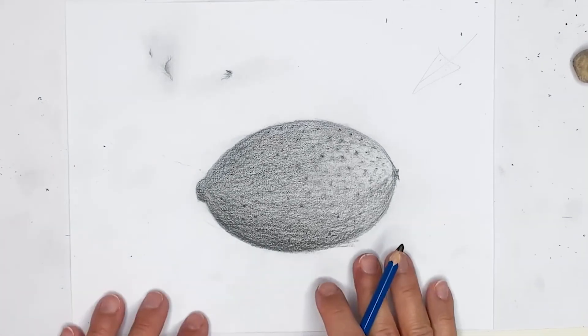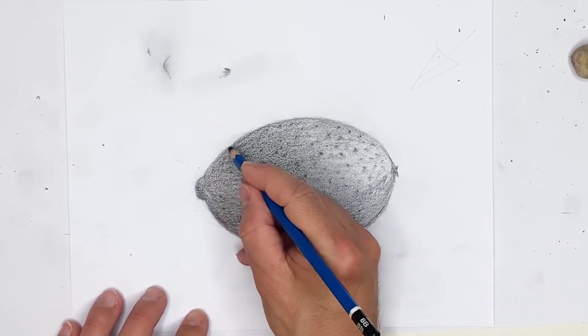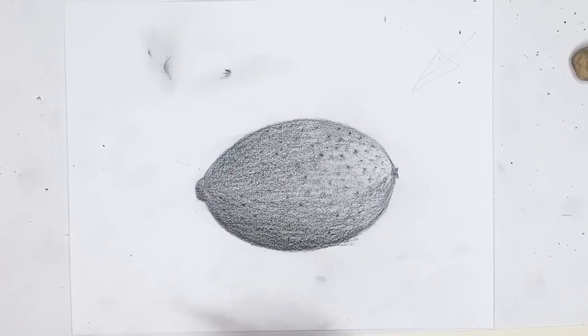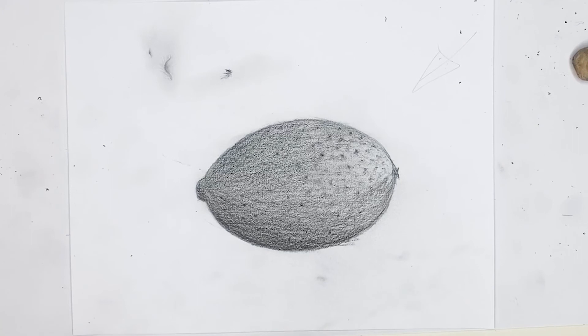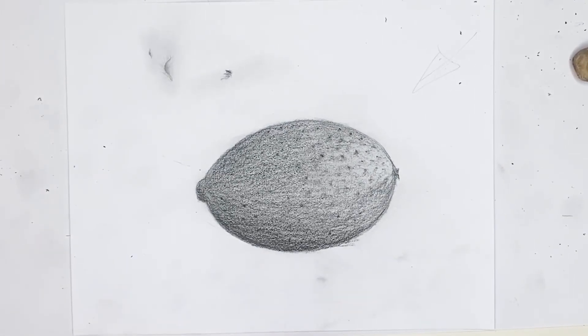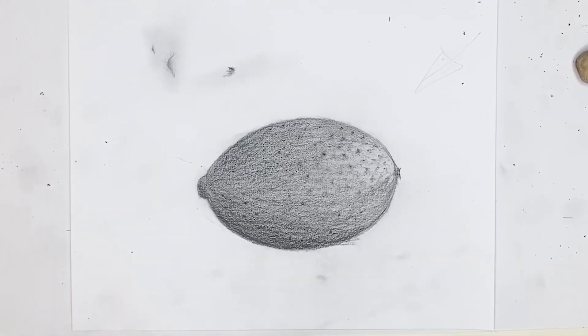All right, so I think that pretty much does it. I'm pretty happy with what we've come up with over here — hopefully you're following along and doing the same. Let us know in the comments below. The last couple of facts about lemons: California and Arizona produce most of the lemons in the United States. And the most common types of lemons are actually the Meyer, Eureka, and Lisbon lemons — so I thought there was just one lemon, but I guess there are multiple different types.